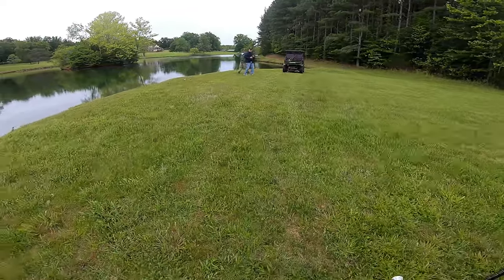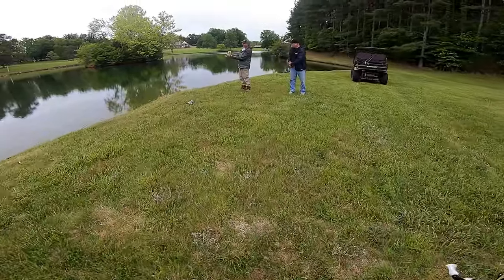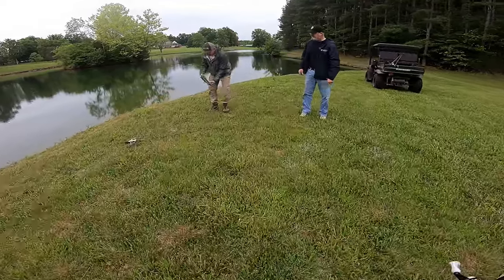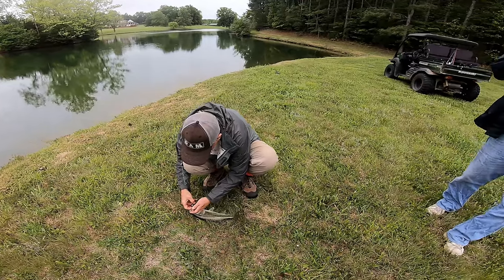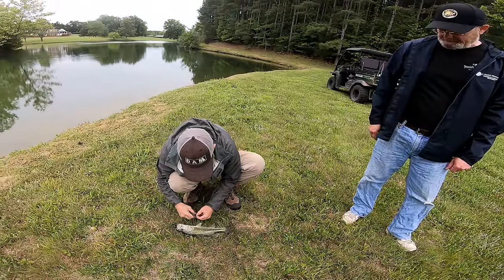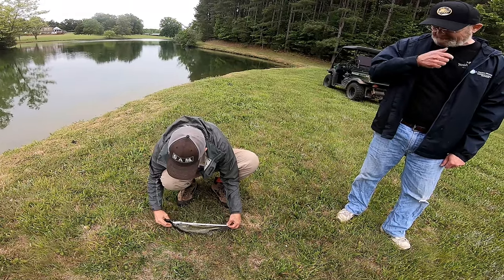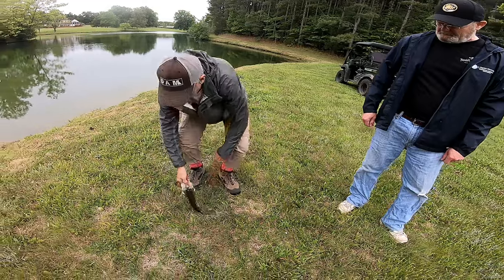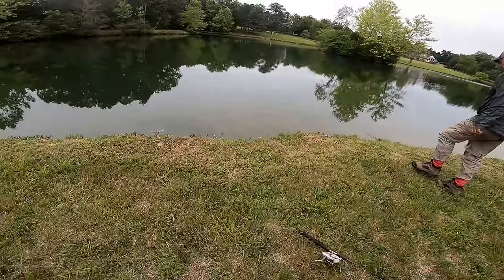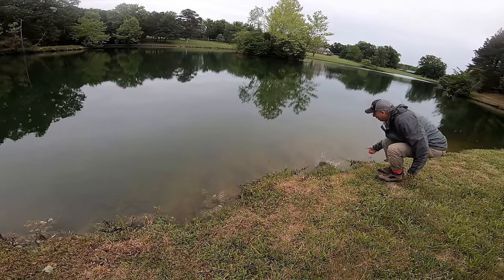My dad just landed a nice one — or a nicer one than usual, anyway. Is that on the True Send? Yep. It's a pound and a half — close to 14 inches. It's a good fish. You nailed it. He's mad at you.